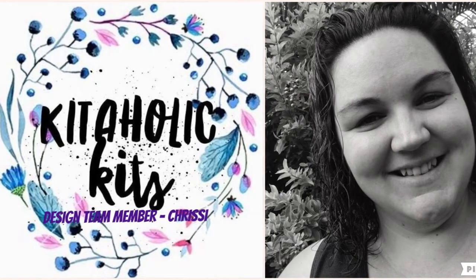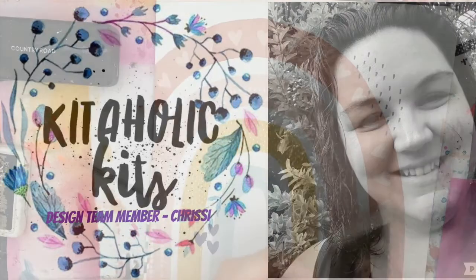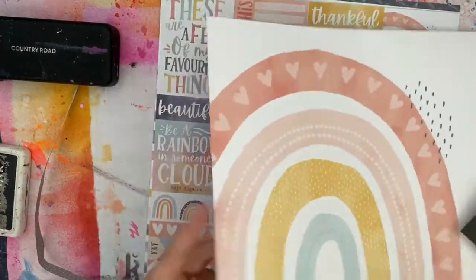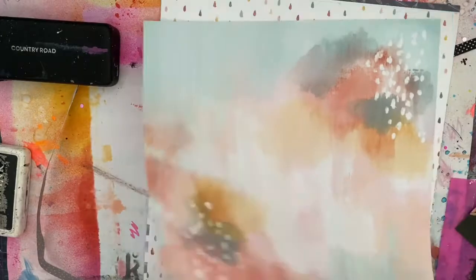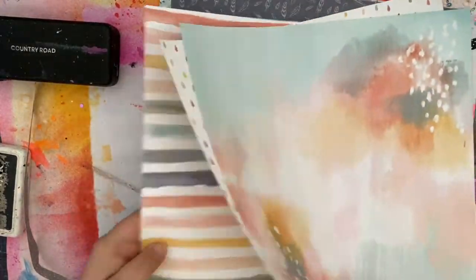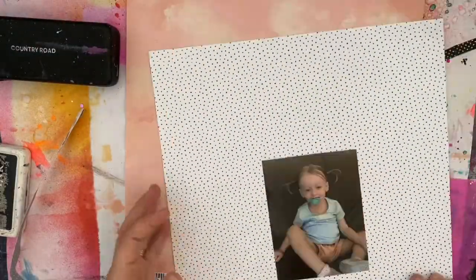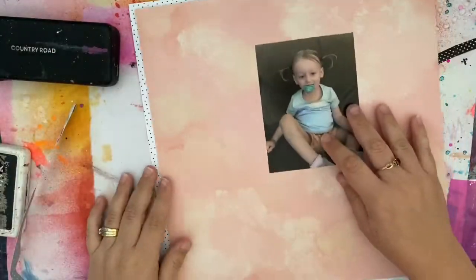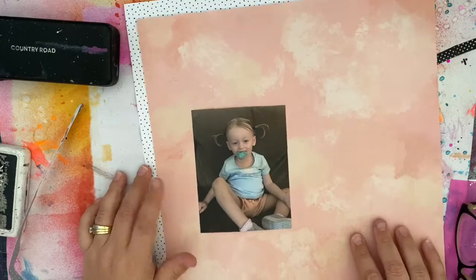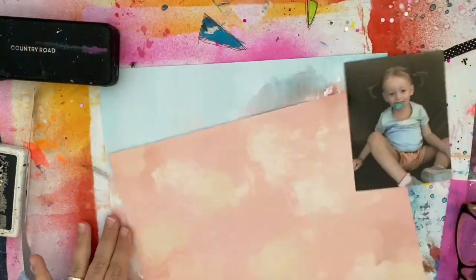Hello lovelies, Chrissy back with you today with another pretty girly layout. I'm working really hard on not using any white cardstock. I was challenged at the beginning of the month to use more patterned paper — not to use any white cardstock — and it is a challenge, I'll tell you what. But I'm loving what I'm creating.